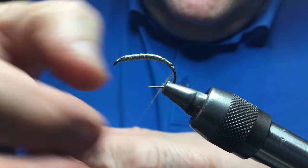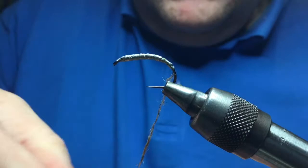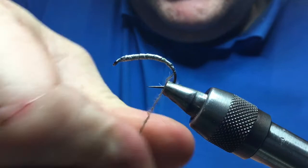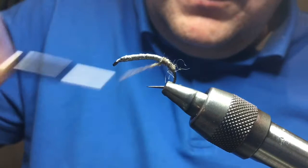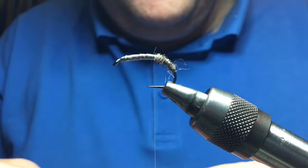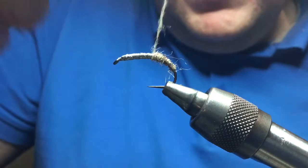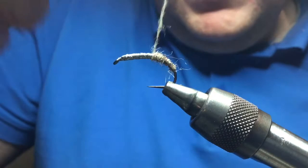Dub a little onto your thread. The secret here is to keep it as thin as possible. Czech Nymphs rely on their weight to get them to the bottom, but they also rely on being slim so there's no drag — no legs sticking out, no extra fluff or fibre sticking out. Keep it as thin as you can. If you were tying in a rib, this is where you would tie it in as well, down the back. Take the dubbing forward just covering the lead until you get in line with the point of the hook.